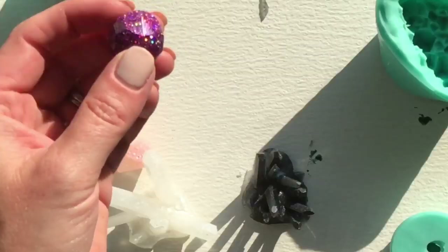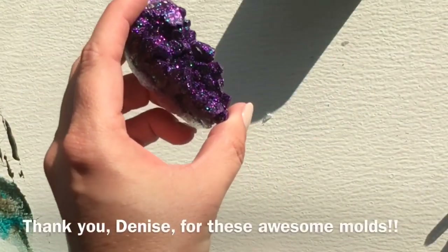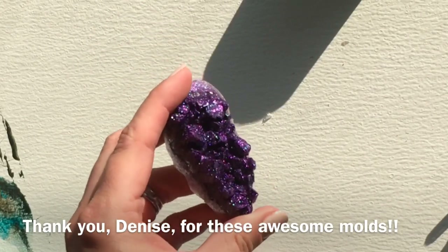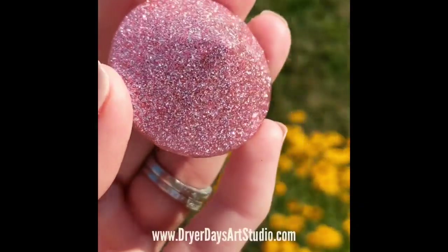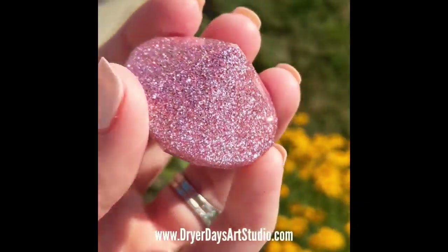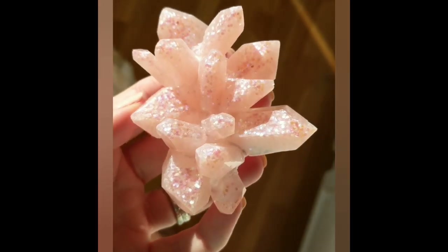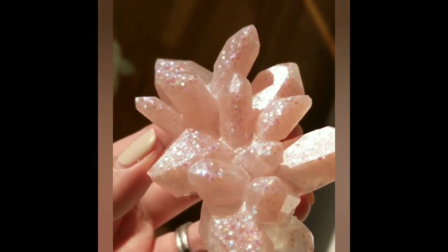I hope you all can go check out LeCranche Creations, and please like, comment, and subscribe. Come check me out over on Instagram at Dryer Days. I also have a Facebook group — Dryer Days Art Studio Fluid and Resin Art Group. Until next time everybody, keep on pouring!